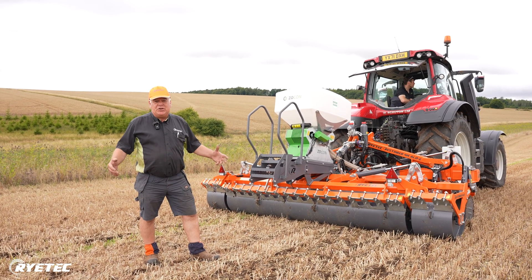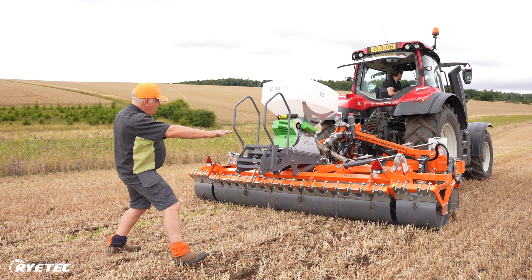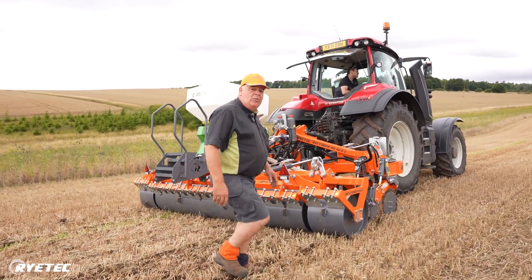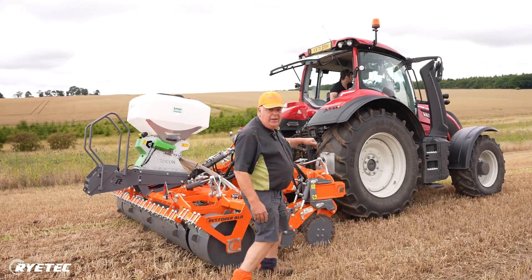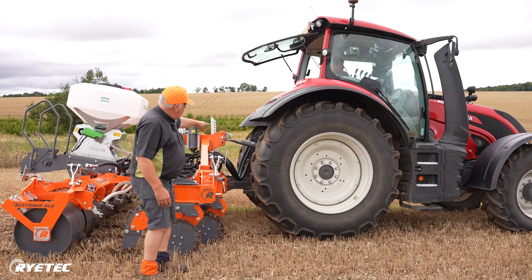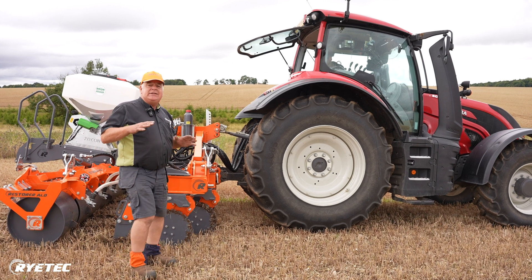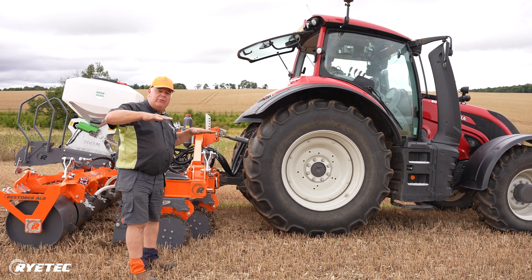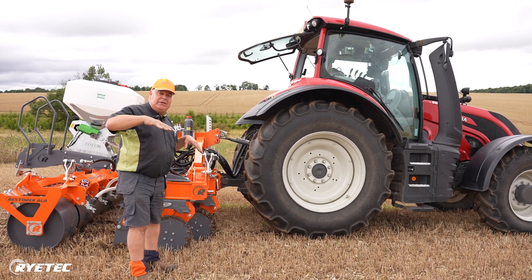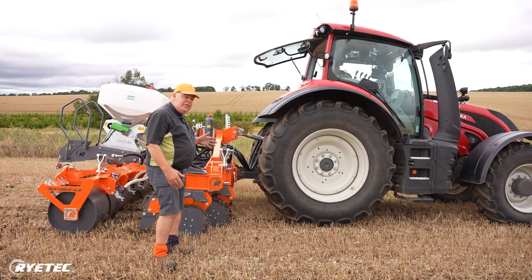The other thing always to check — and the Restorer is no different from any machine — is that it likes to run level on the back of the tractor. So we need to check we've got the machine level with the back axle, and we also need to check the top link. Ideally we want the front hitch to be at a 90 degree angle with the ground by either lengthening or shortening the top link. We can also alter the angle of the wings on the leg to get more lift and to make the point a bit more aggressive if the ground's hard, by shortening the top link. Those are the basic settings.